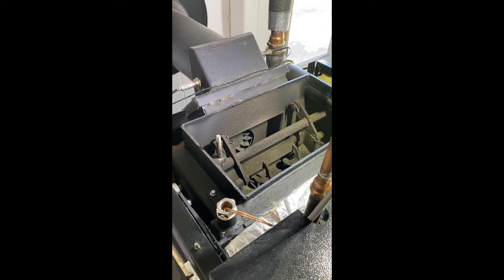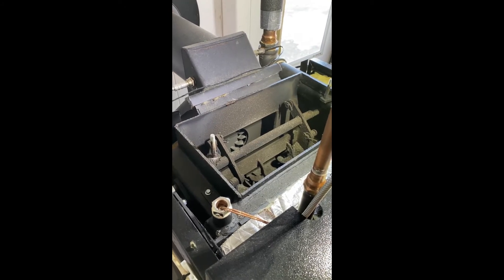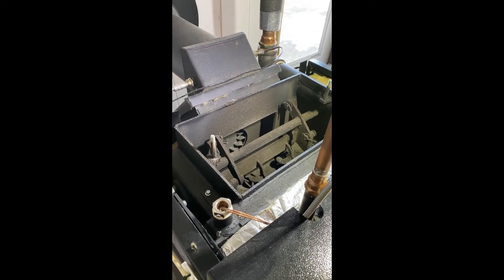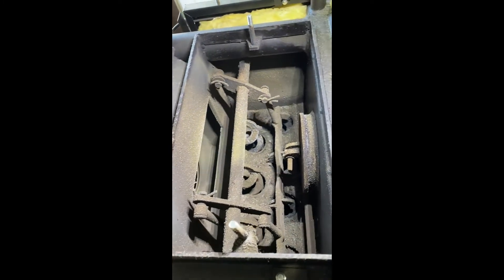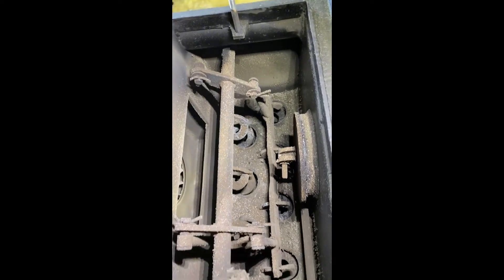Today we're going to talk about a cleaning modification I've done — or will do — to this Attack 45 gasification boiler. What we're looking at here are the heat exchanger tubes inside the boiler. You can see there are seven tubes in total.